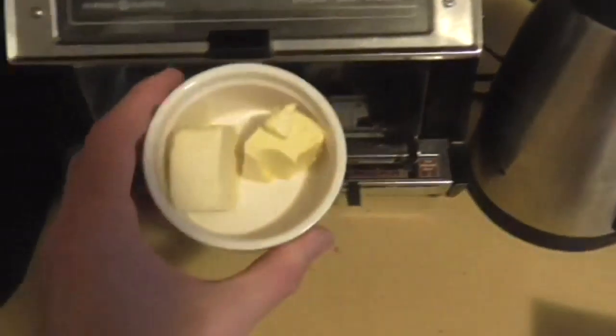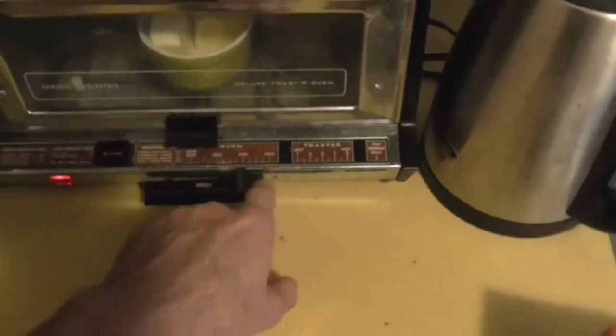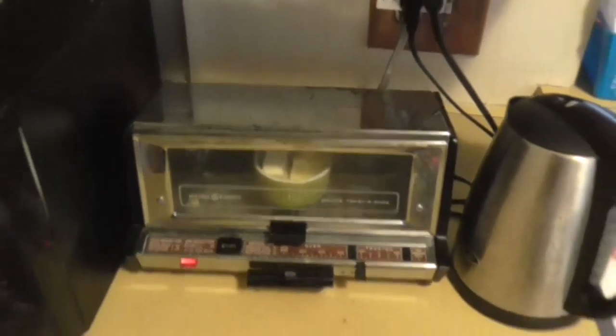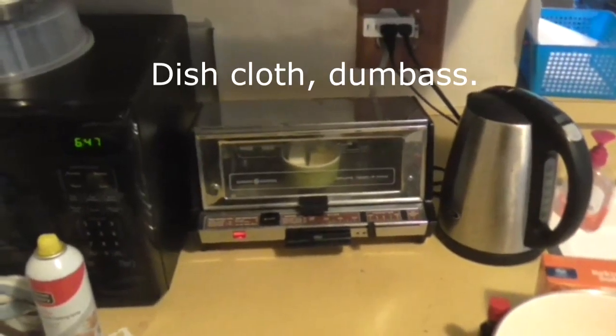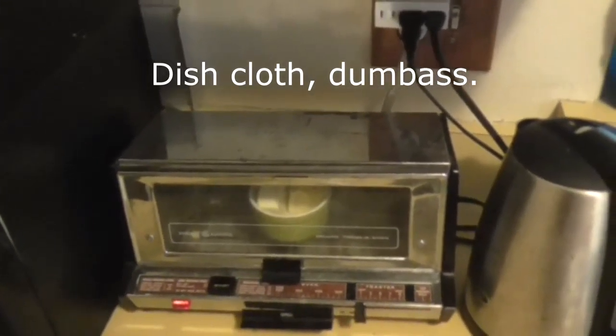Step one: take the butter and melt it. I have it on the lightest possible setting for the tiniest amount of time. Let it melt, and then you'll grab it with a dish pan or pot — something to pick something hot up.